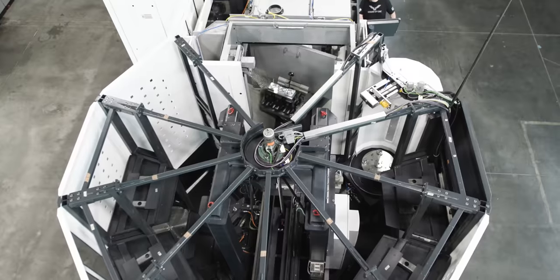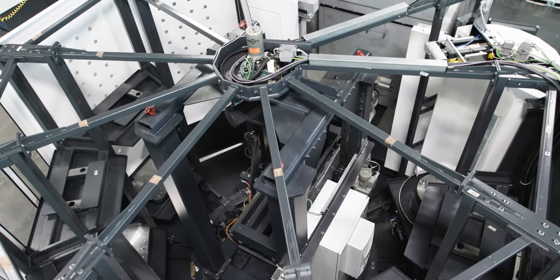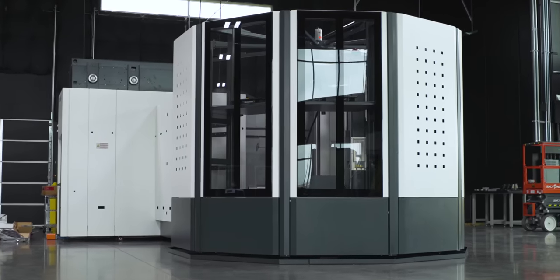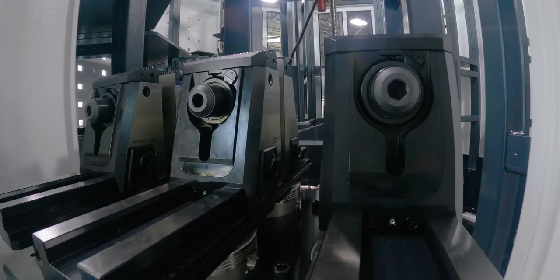You can attach programs to those pallets, turn the pallets on, turn them off. You simply hit go and this machine will follow a whole sequence for days, weeks, or literally non-stop for years, just running part after part after part.